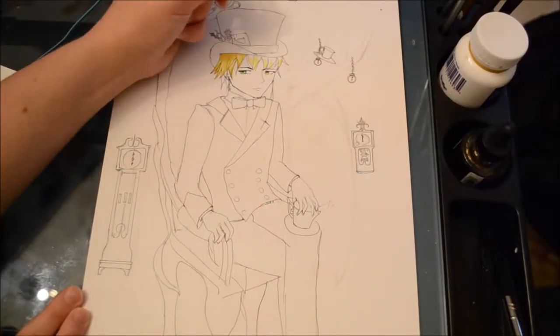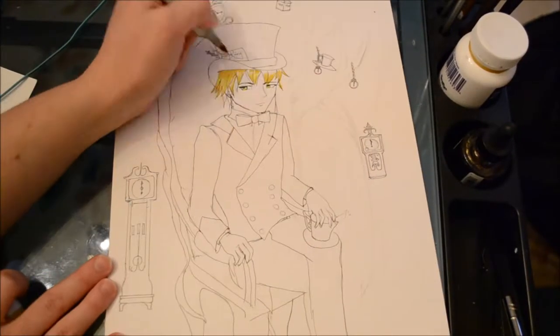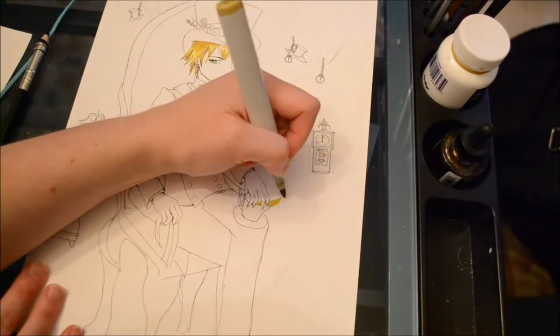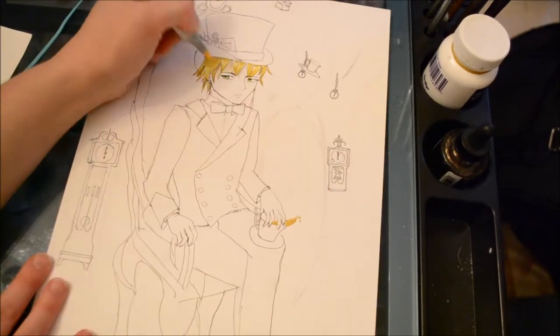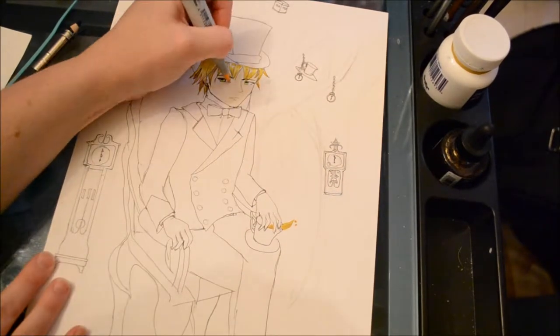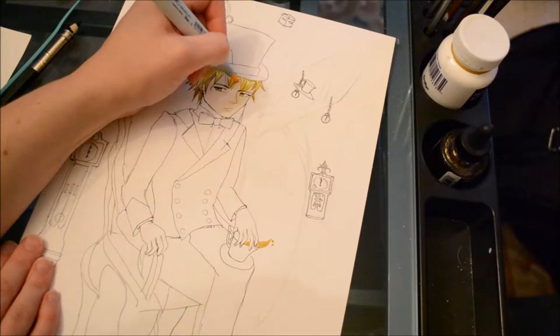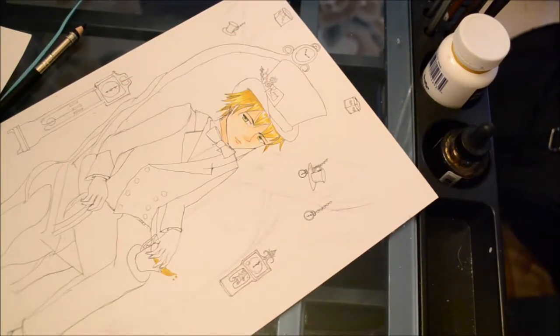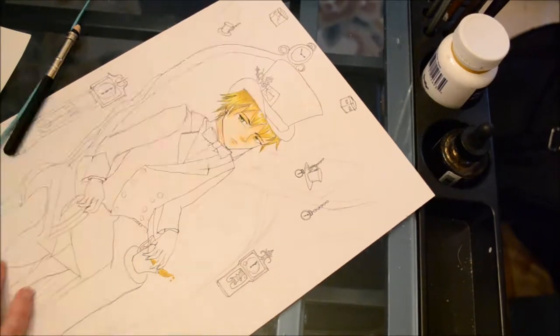Hello everyone and welcome back to my channel. For this week's drawing, I will be drawing the Mad Hatter from Alice in Wonderland. One of the first drawings I ever posted on DeviantArt was of the Cheshire Cat, and I decided I was going to continue to work on this Alice in Wonderland theme by working with the Mad Hatter.